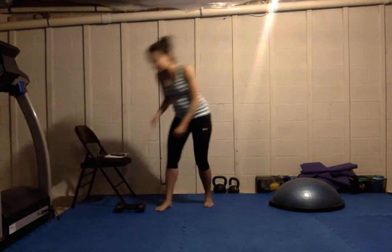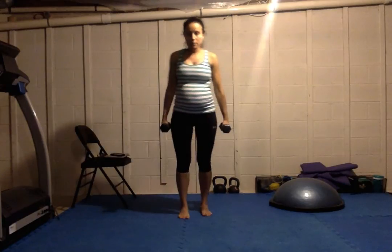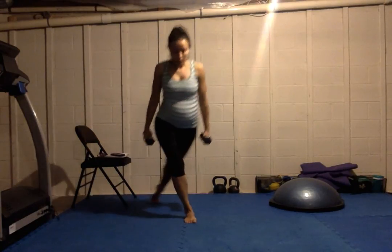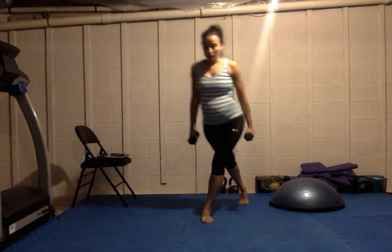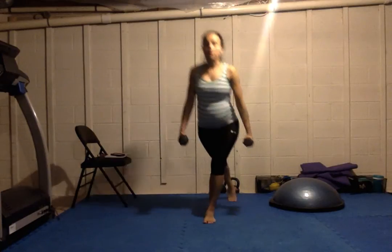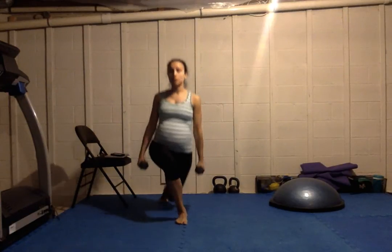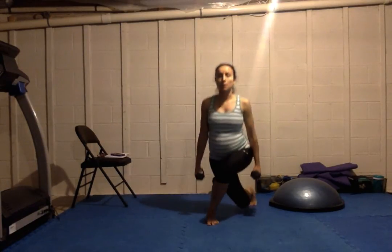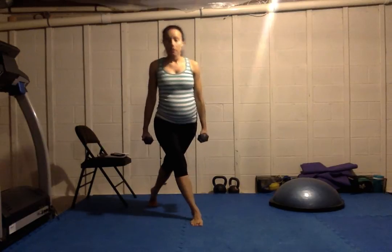Our first exercise is Dragon Lunges. If you're just starting out, you don't have to use any weight — I'm going to use a little bit of weight today. You're going to step back with one foot across your body and then come down into a lunge, then step forward, feet together. We're going to alternate sides. Make sure your weight is dropping straight down — you're not coming forward. Front knee should never go past your toes. Very similar to a regular lunge, except the step is a little bit different: you're going to cross your foot backwards. This will work a little bit of balance as well as doing your lunges.